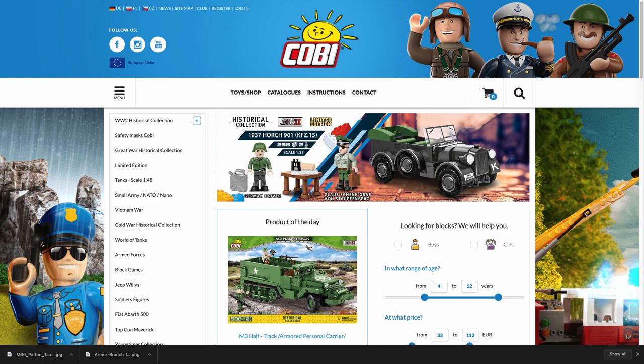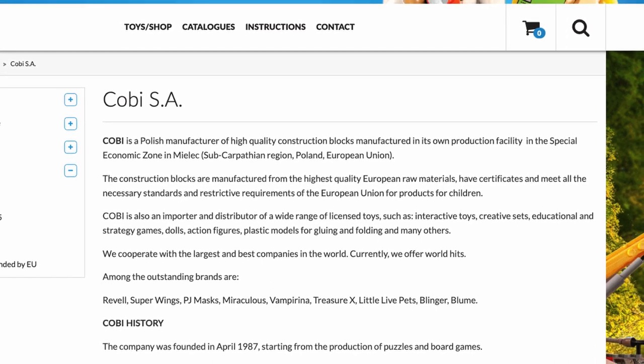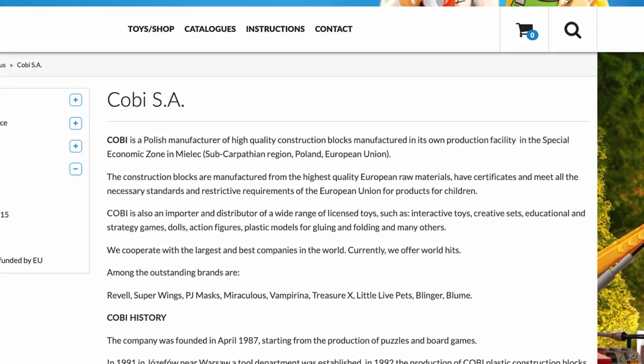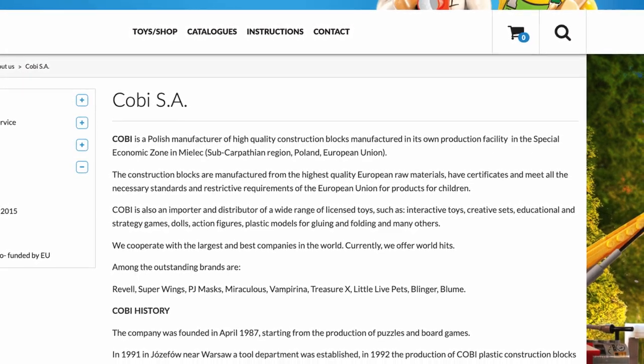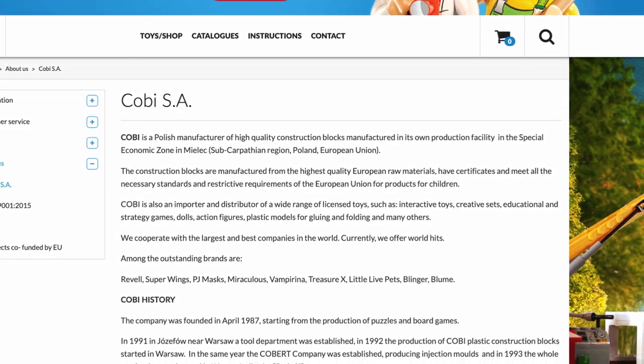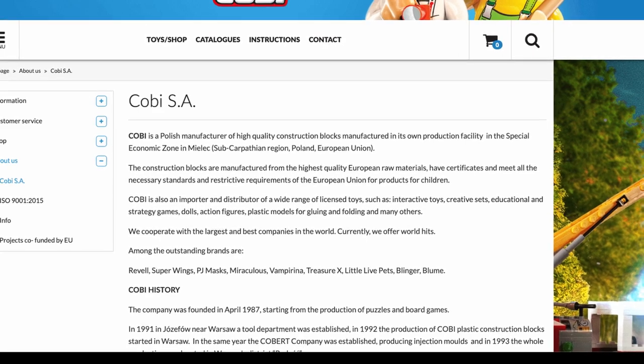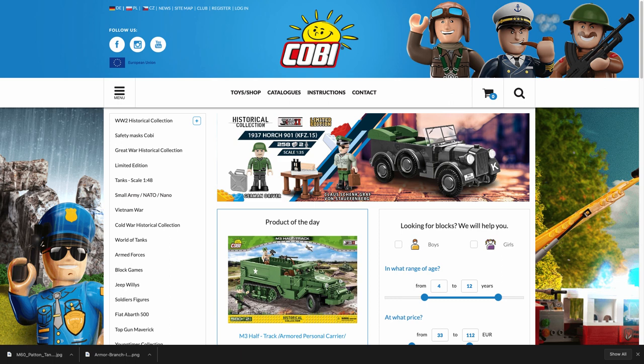Let's begin by asking: who is Kobe, what's their country of origin, and what else do they do? Kobe is a Polish manufacturer of high-quality construction blocks manufactured in its own production facility. The blocks are made from the highest-quality European raw materials, have certificates, and meet all necessary EU standards for children's products. Kobe is also an importer and distributor of a wide range of licensed toys. You have to wonder: does that other business distract them from the quality of their building blocks? Lego is singularly focused — building blocks is their bag.